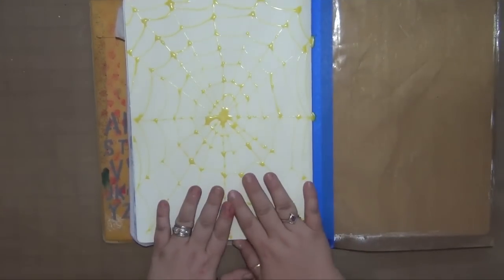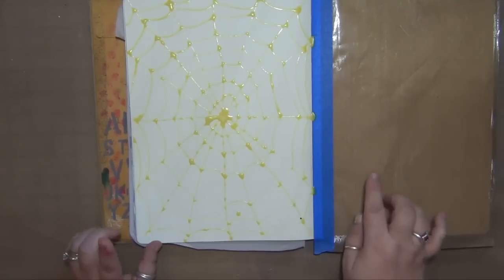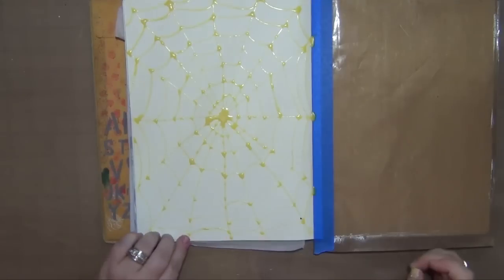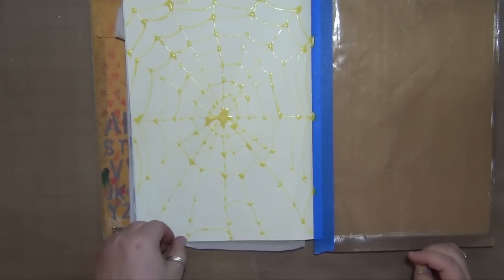Now I did notice after I put on my masking fluid that I got a couple of drops that were not part of the spiderweb, and I let those dry and I'm just going to pick those off now so that my paint will stick to those areas — because wherever the masking fluid is, the paint will not stick.